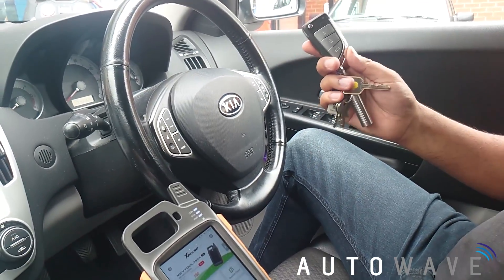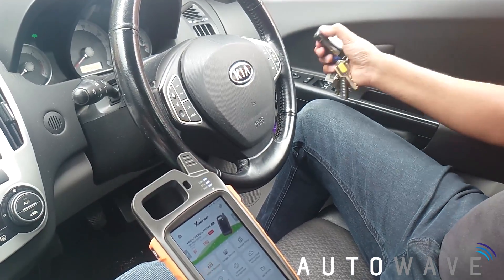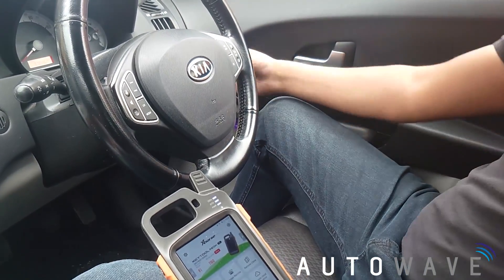In this instance we've got an aftermarket exhaust key that is programmed to the vehicle, but it starts the vehicle absolutely fine as you will see, which I'm about to demonstrate. This key is programmed but the procedure is exactly the same.